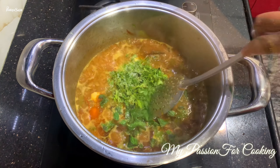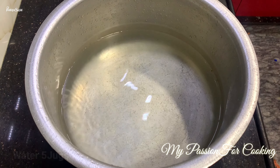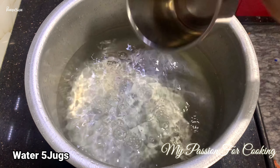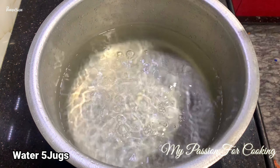Let the mutton cook for almost 10 minutes on low flame. Meanwhile, we prepare to cook the rice. In a large vessel, we have added 5–6 jugs of water and kept it covered so that it comes to a good boil.